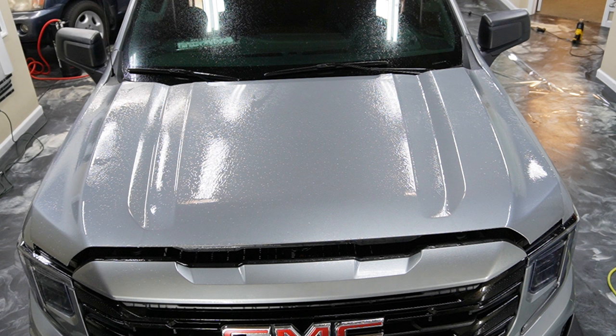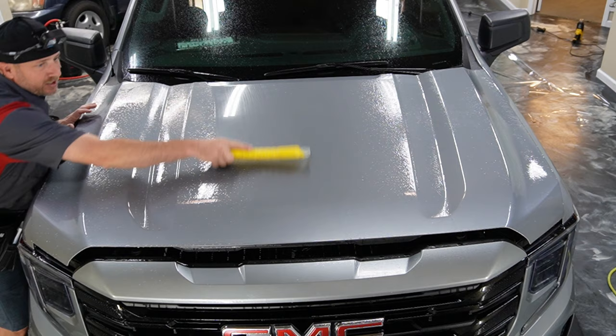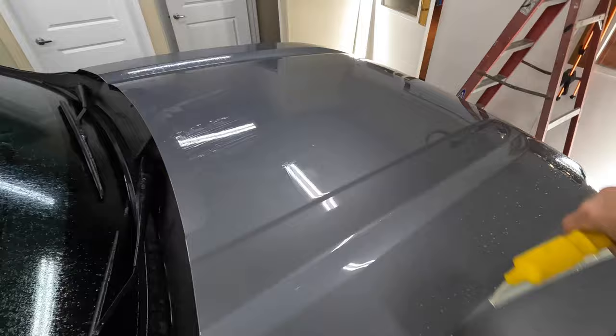Going into the recesses can be difficult, so I like to squeegee the flat parts out like this, and then I'll turn the squeegee this way to go through the recesses.